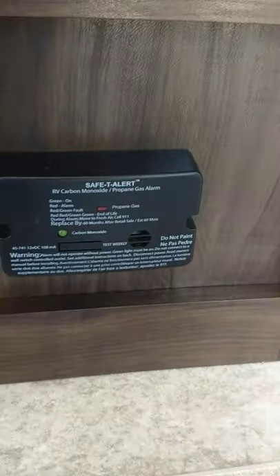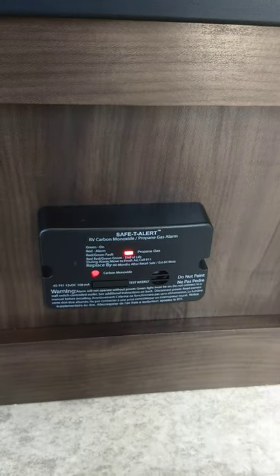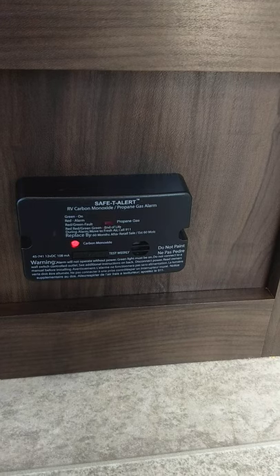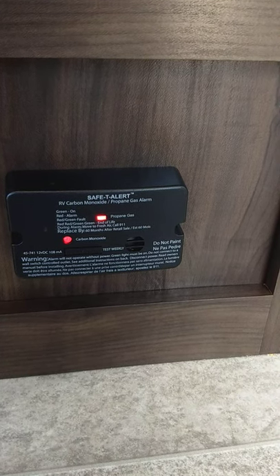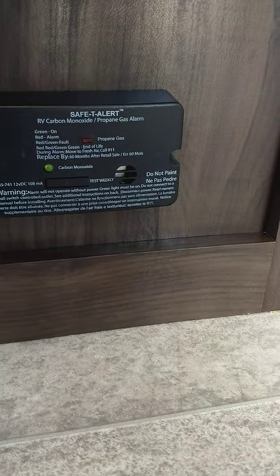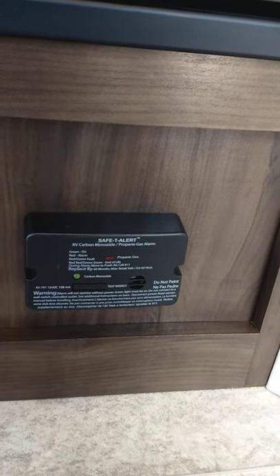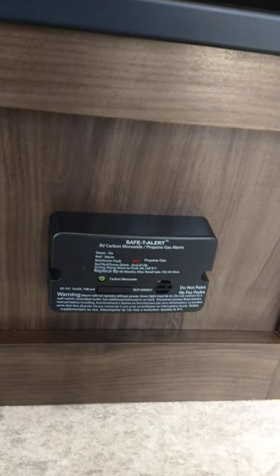This is your carbon monoxide and LP gas detector. It'll go through two self-tests — one for LP and the next one for carbon monoxide — and then back to green. It should always be green. If this goes off, gather everybody up, take them outside, go to the front and shut the gas off, then figure out what's going on.